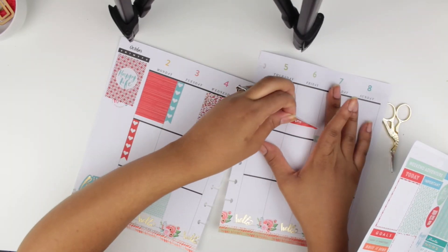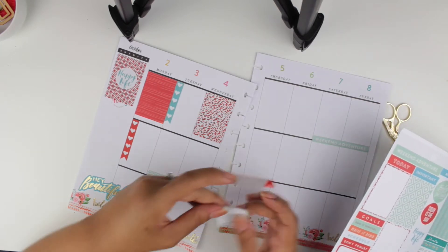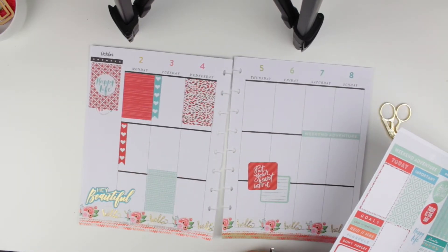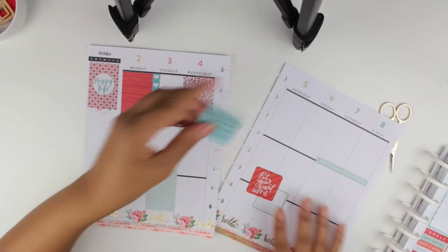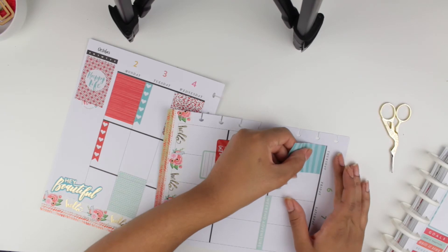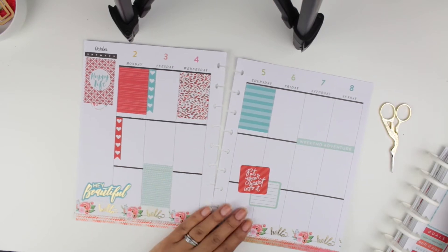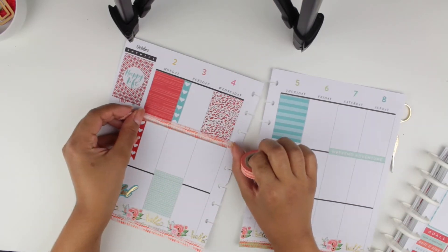I layered two stickers together — I really love layering. In this video, though, it looks like I didn't do it straight and it bothers me, but there's nothing I can do about it now because if I take off the sticker it would damage my page. So let's pretend that did not happen!